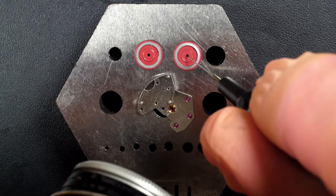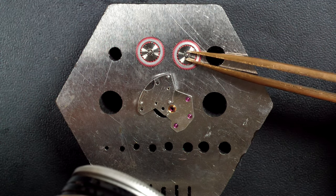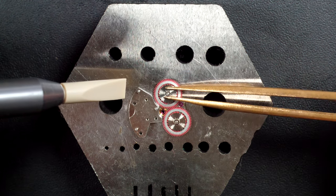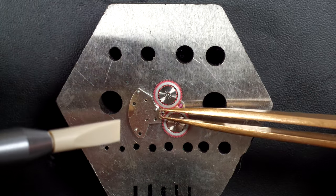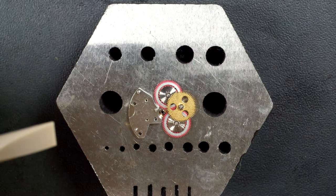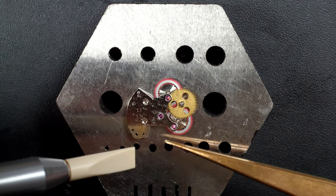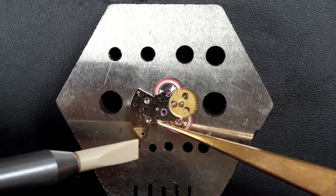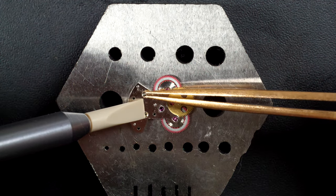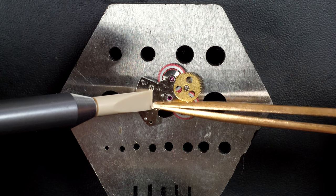Assembling the automatic winding system — these are the reversing wheels. These two wheels allow the oscillating weight to wind the mainspring regardless of which direction it turns, always winding in one direction. So whether the rotor turns left to right or right to left, it will still wind the mainspring. It's much more efficient than winding in only one direction.